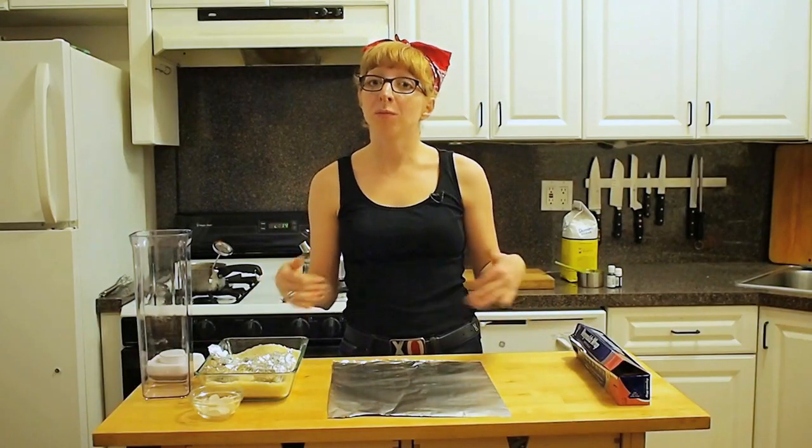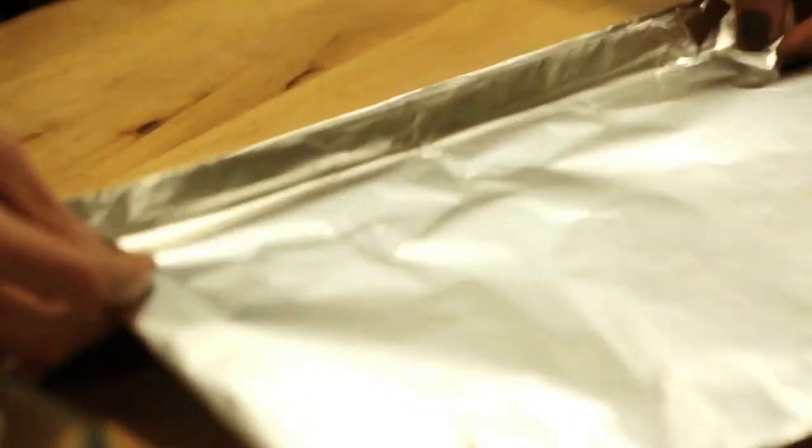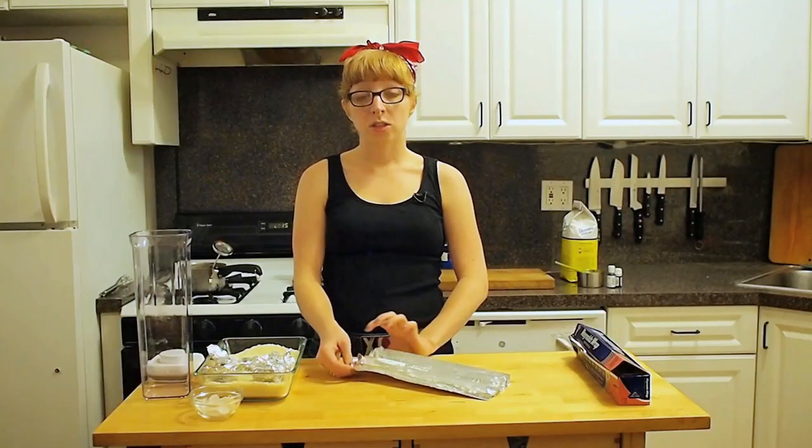I can make another kind of mold from aluminum foil just by making channels that'll hold long columns of candy, and then I'll break them into crystals later. Just make sure you fold up the ends so the candy doesn't leak out.